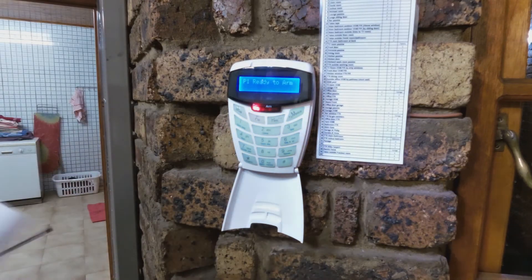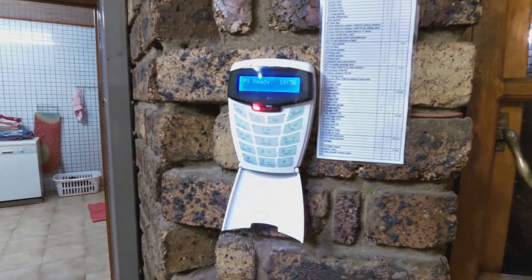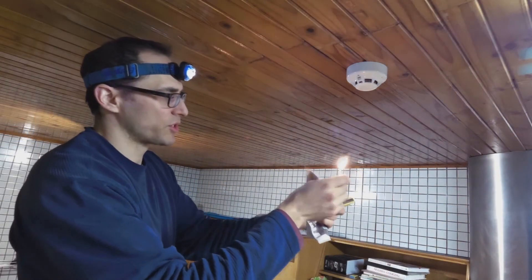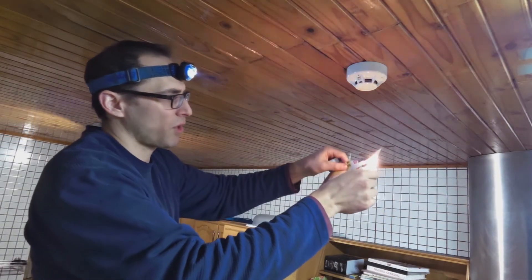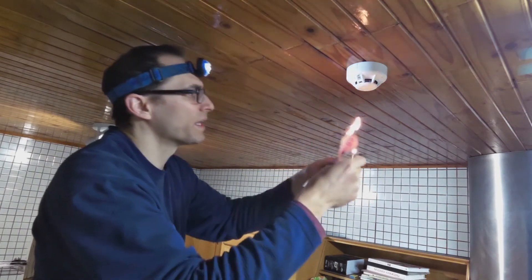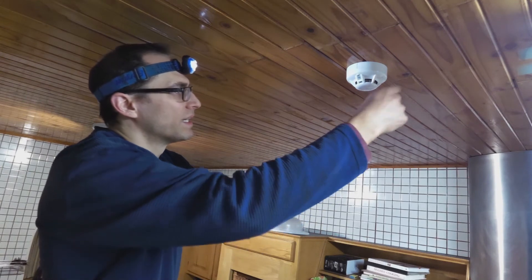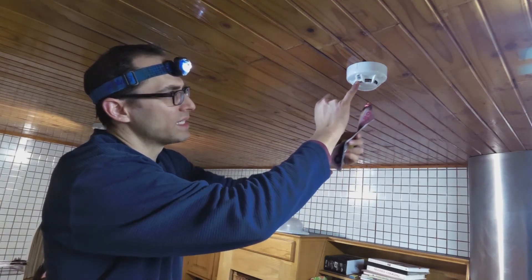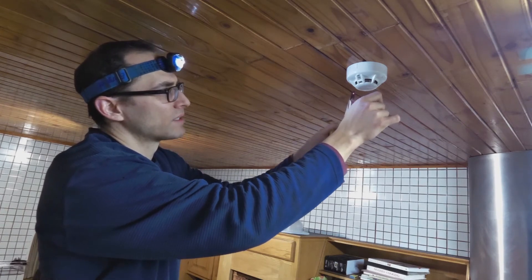Now it is time to test the smoke detector. To test it, we just want to get some smoke going — I'm lighting something and then blowing it out to generate smoke. There's an LED on the detector, so let's watch for that.